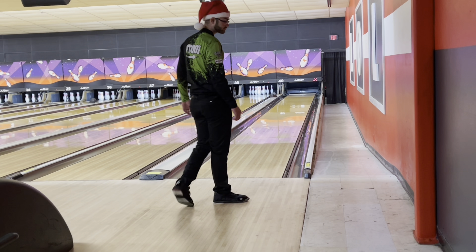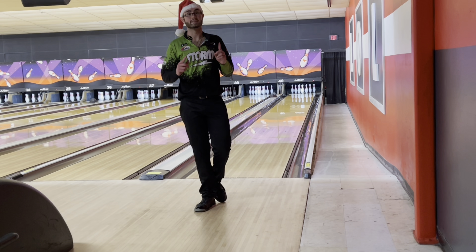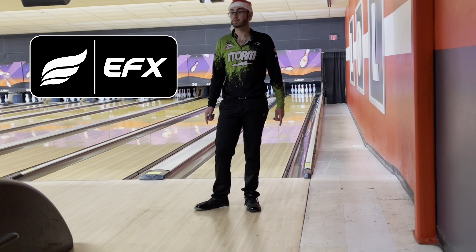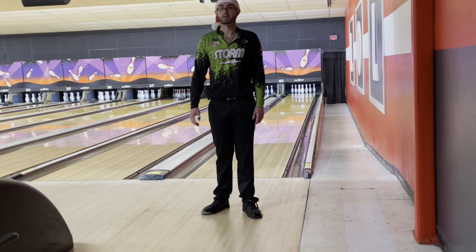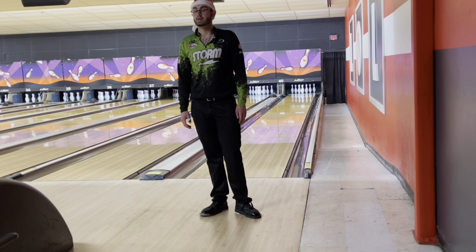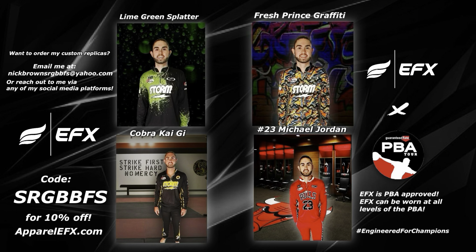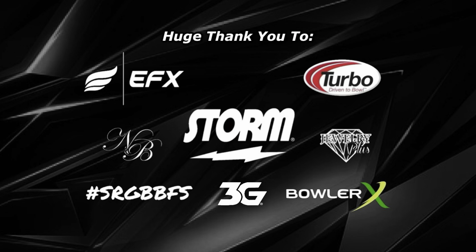That was a good one to end on. Make sure you get your Exotic Gem for Christmas — hopefully you find a couple of these under your tree, because it is really good. Make sure you check out efx.co or apparelefx.com and use my code at the beginning of the video to get 10% off. Also, when you go to drill your Exotic Gem, make sure you put some Turbo grips and Turbo Switch Grip if you use your thumb. That's all I've got for you right now. Stay tuned for the next video. Please like and subscribe. Merry Christmas to all, and have a good night. See you next time.